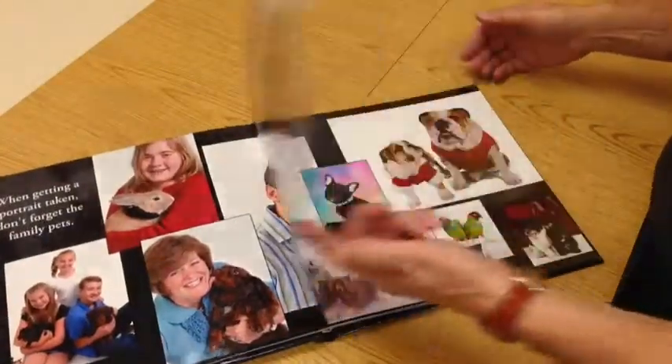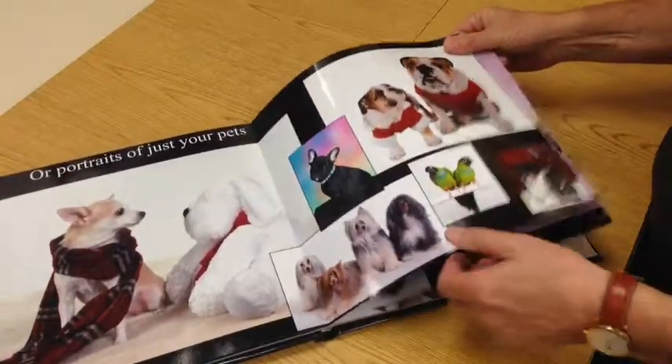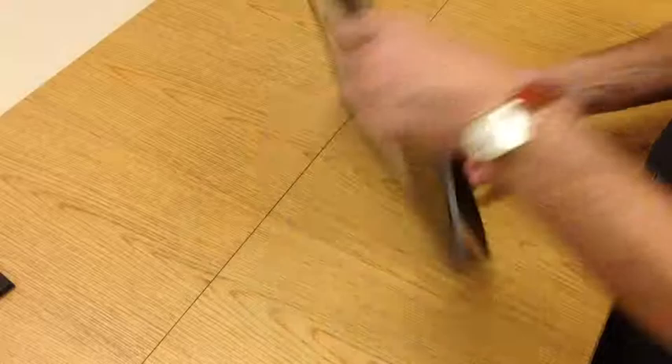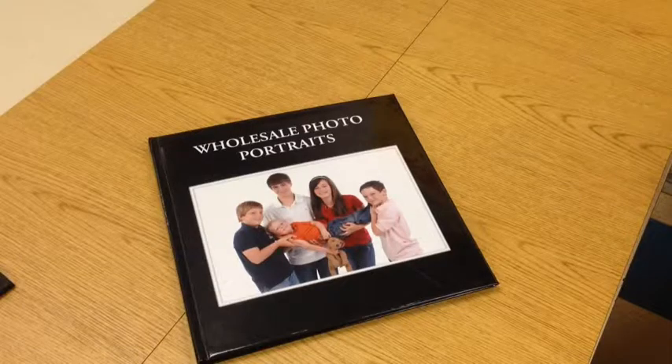These come in three different sizes: 8x8, 7.5x11.5, and this 12x12 that we're showing. Prices range from fifty to a hundred dollars. Come on down and display the pictures like you've never displayed pictures before. Thank you.